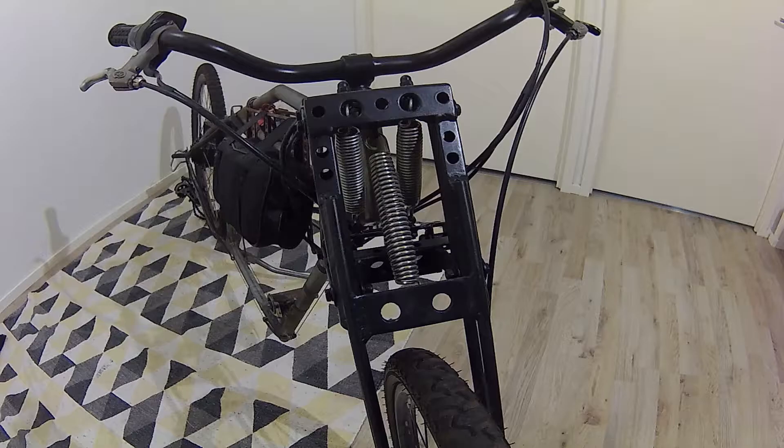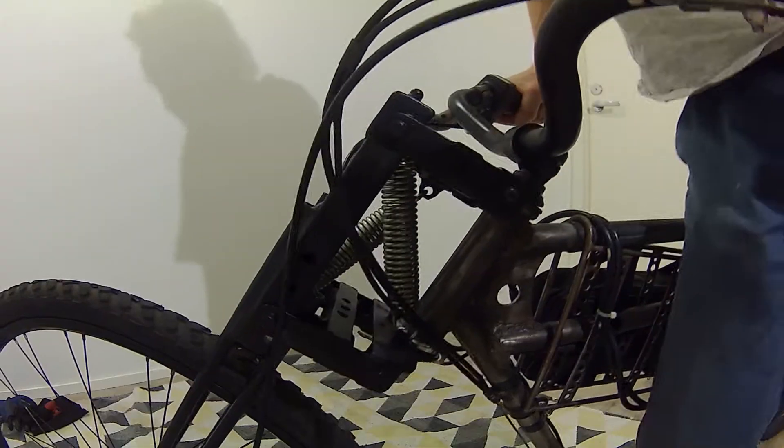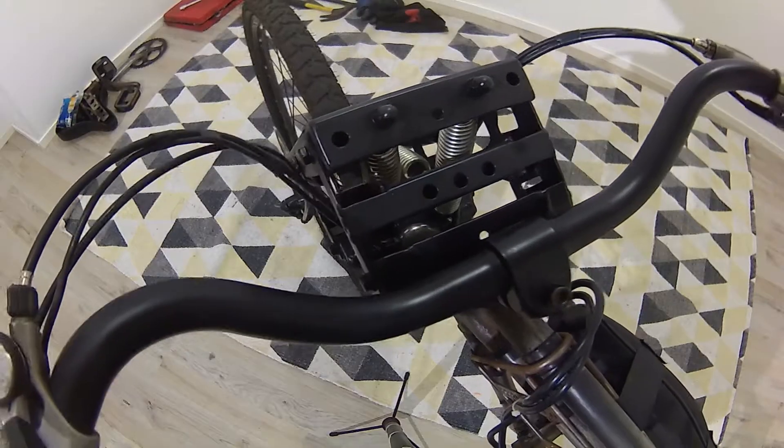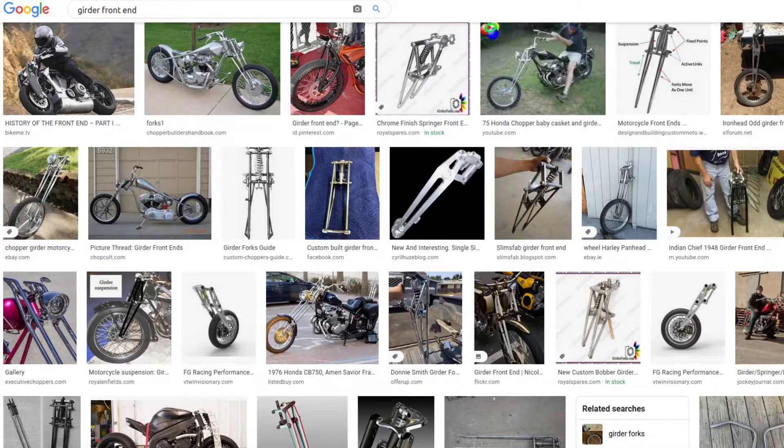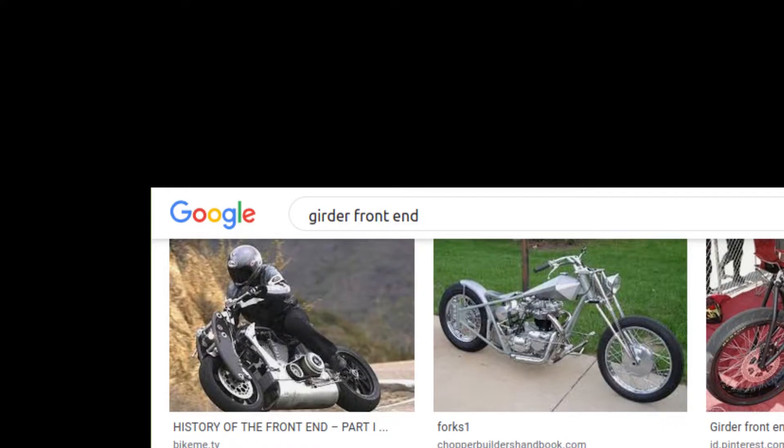I wanted to create something that looked old school and had a very soft suspension. The original design of this front end is very old, so I was able to find a lot of information about it. It's called a girder front end.